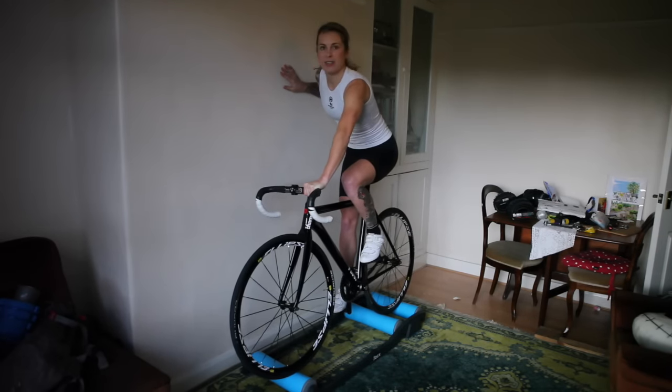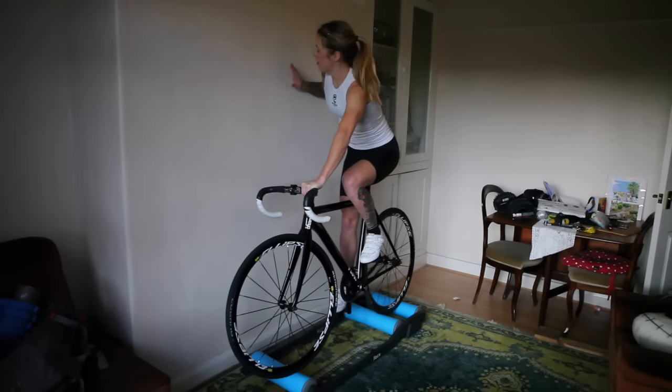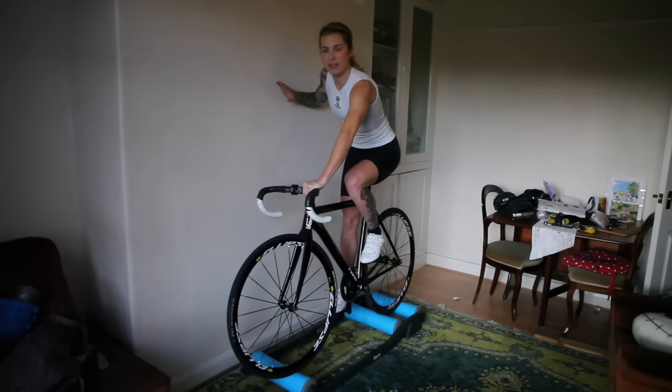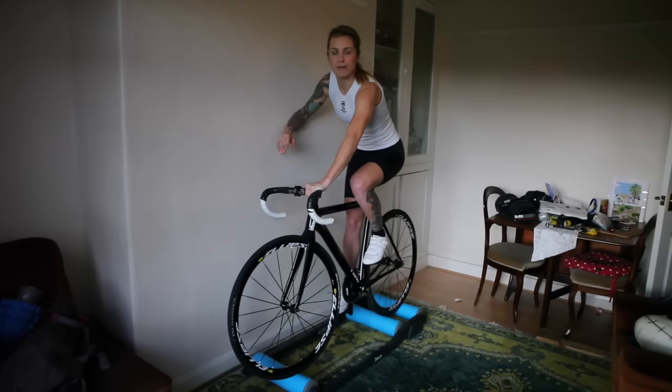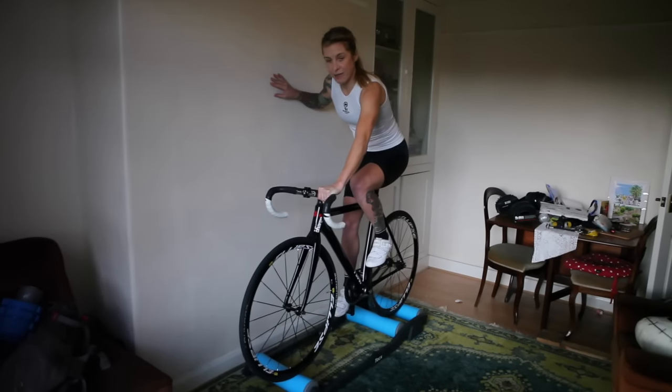As you start pedalling, you can actually lean on your arm on the wall and it gives you a bit of stability. Then move your hand down and onto the bars, and lift your elbow off the wall. We'll give that a go.